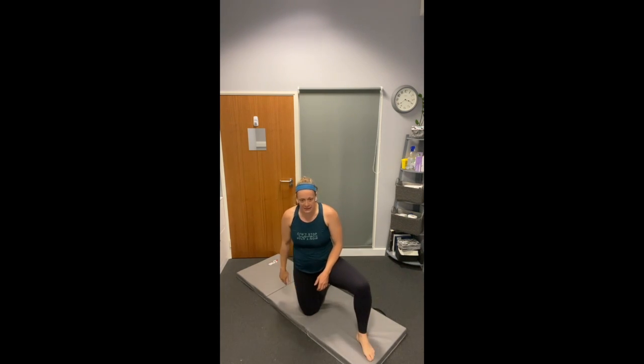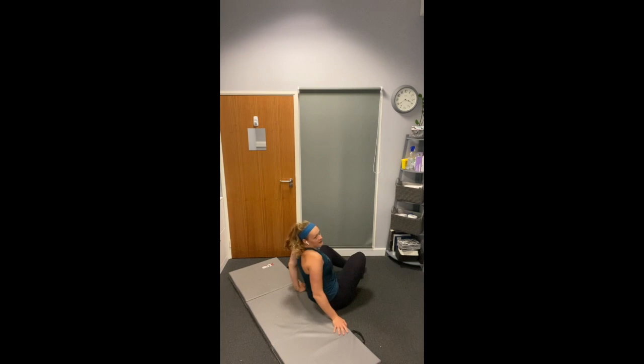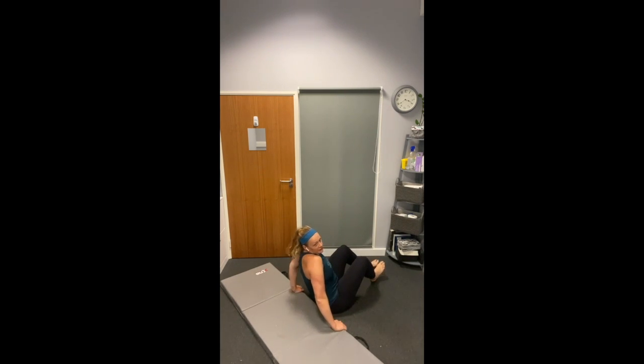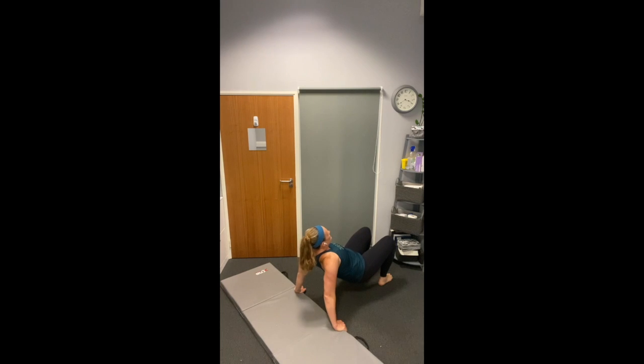Two more exercises — tricep dips and our last set of donkey kicks. Four, three, two, one and dip. The further your bum is out, the harder it is on the arms. So if you move your feet further out, that will make it a little bit harder. Or as we said, you can go up to a chair to modify and make it harder. Half way there — 10 more seconds. Keep the bum up, make the arms do the work. This is accessible for everybody — just modify as you need to.